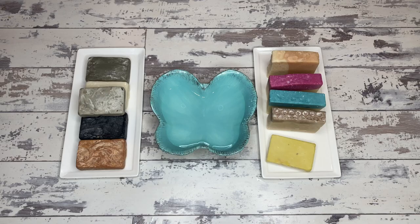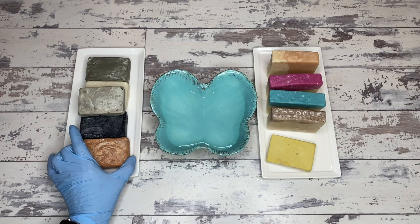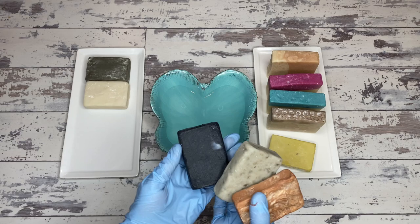So we are back again for the big lather retest and the clay soaps retest. On the left, we have the five clay soaps that we made, and on the right, we have the soaps that were made for the big lather test. We've got the red clay, the bentonite, the activated charcoal, the kaolin, and the dead sea clay.